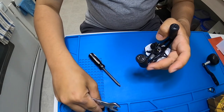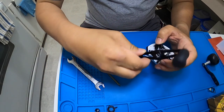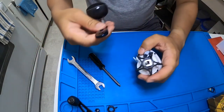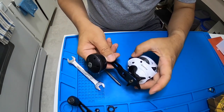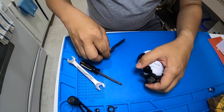It looks like it is 8 by 5 millimeters — let's take the original handle off. Yes, perfect fit! Let's put a little grease on first before securing it.